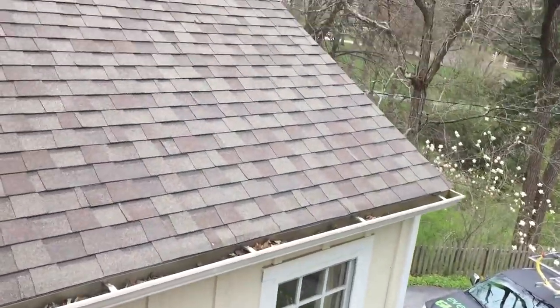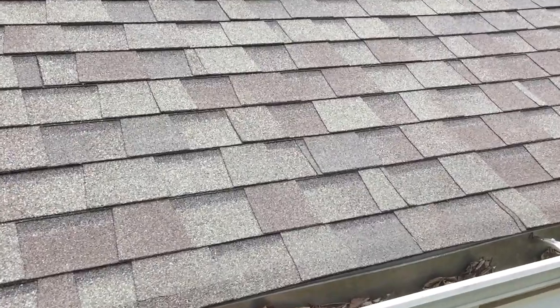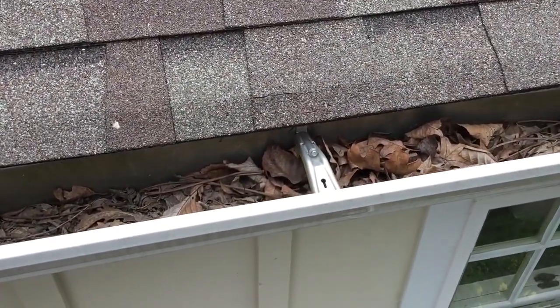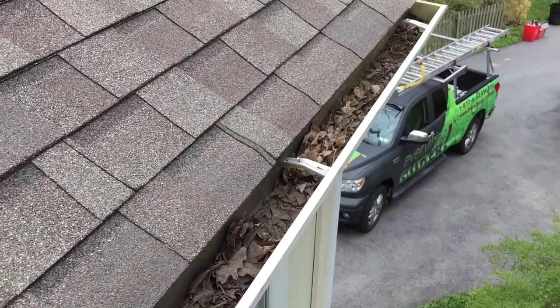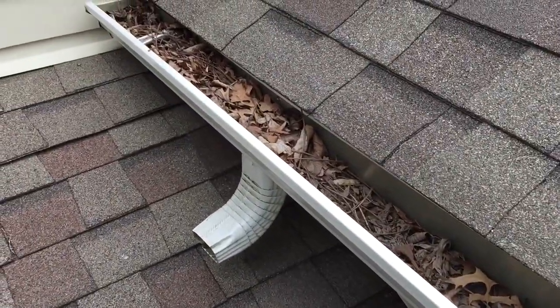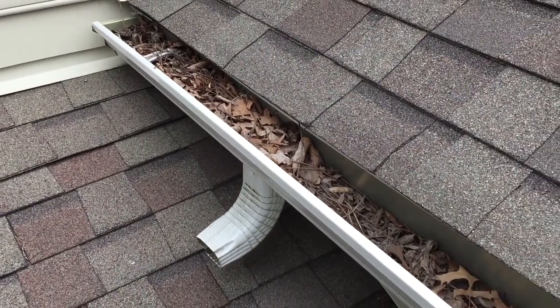Basically what we have here, as you can see, looks like the contractor reinstalled the gutters and used good hangers — that's the actual Hang Fast hanger that he put in there. And you can see why they're overflowing: pretty obvious, the gutters are just completely clogged. There's the little elbow downspout in that section, just completely jammed up.